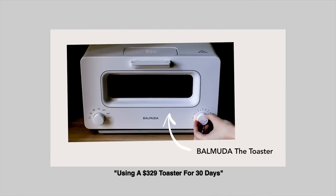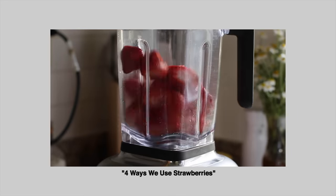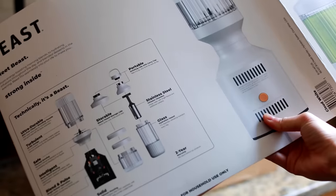I had a lovely time last time with my toaster, and as somebody who uses the blender quite a bit, as you might have seen in my cooking endeavors, I really wanted to give this beast blender a try — which, in all honesty, I have been getting a lot of targeted ads for, and I guess the ads worked a little bit.